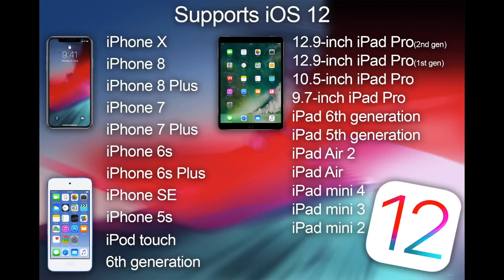Preparation is important to avoid issues and to save some time later. To start, ensure your device is supported. The devices that you see on screen can be updated to iOS 12. If you don't see your device, unfortunately you won't be able to update.